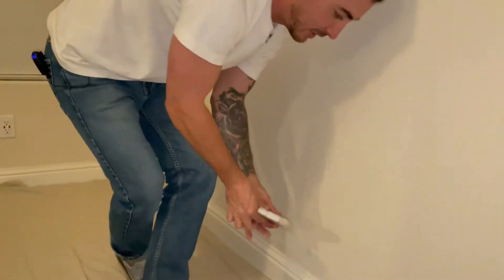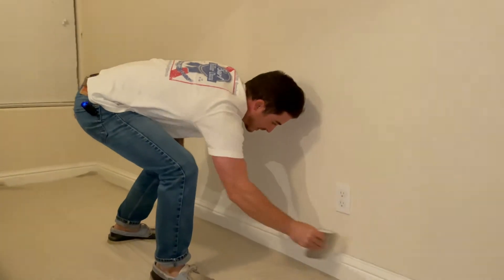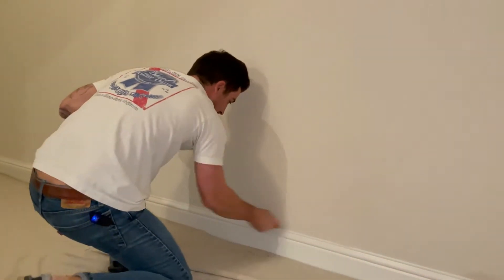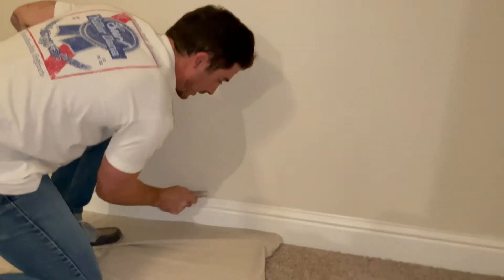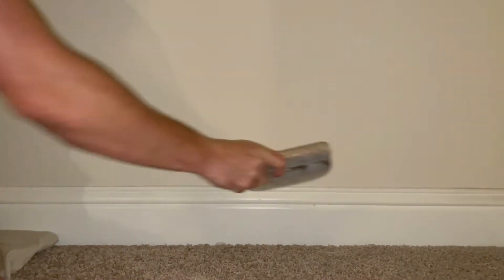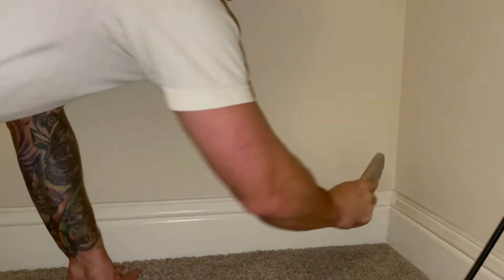We're just going to go through real quick, dusting this off. You don't got to get too crazy, just get a nice clean top of the baseboard. Get down in there. This is what's going to leave a real sharp line. We want our tape to stick really, really well. Any dust or anything like that is going to get in the way and cause our tape not to stick properly. So let's get that nice and dusted off.